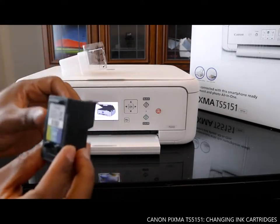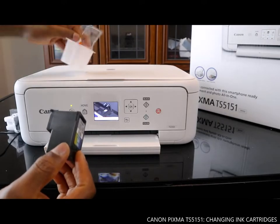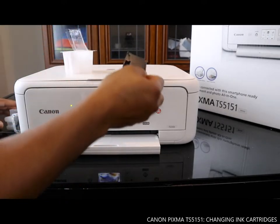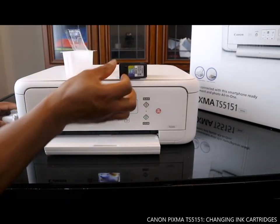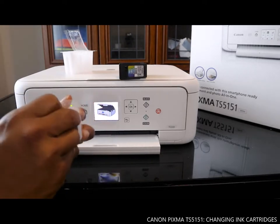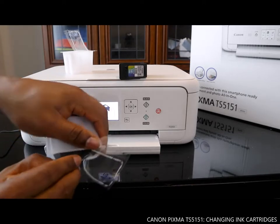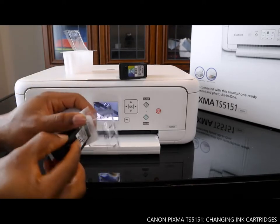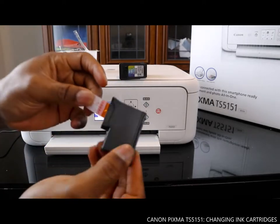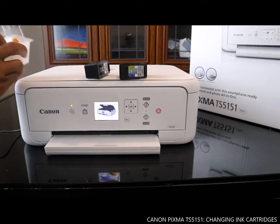This is the color cartridge — you take the protective strip off this way. Do the same for the black 540 cartridge — take it off this way.